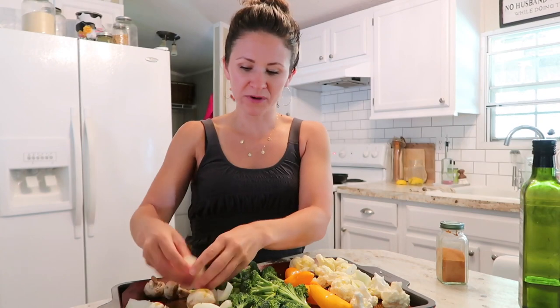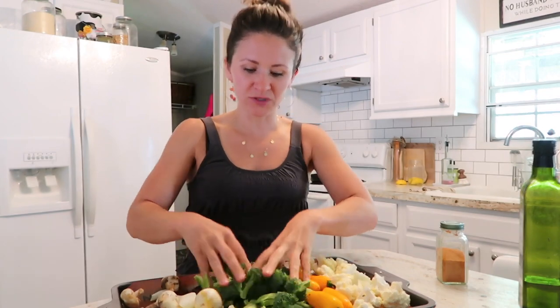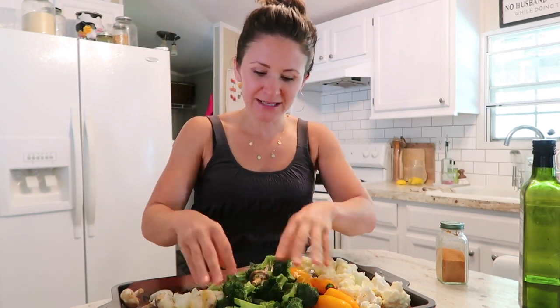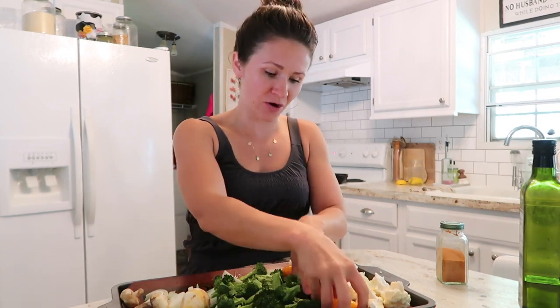I'm trying to be a little bit more zero waste. I used to always roast on aluminum foil and then just throw it away after — and the only reason I did that was because it was a pain cleaning my pans. This silicone mat is easy to clean, easy to reuse, and nothing ever sticks to it. You can throw it on the grill, you can do whatever you want with it.